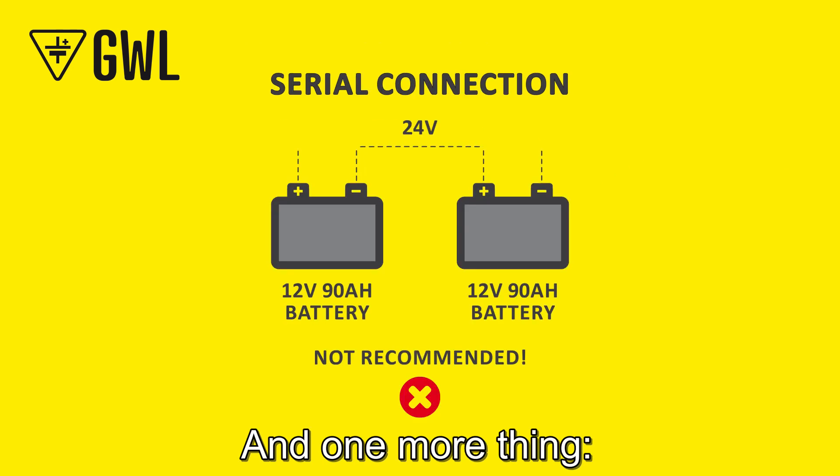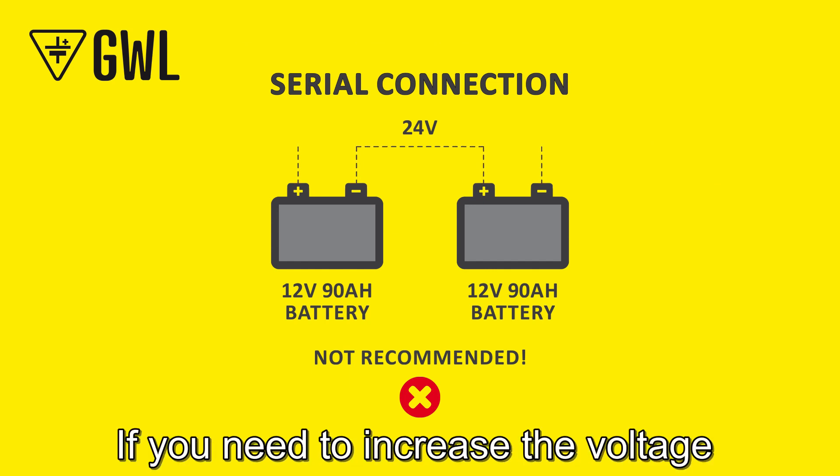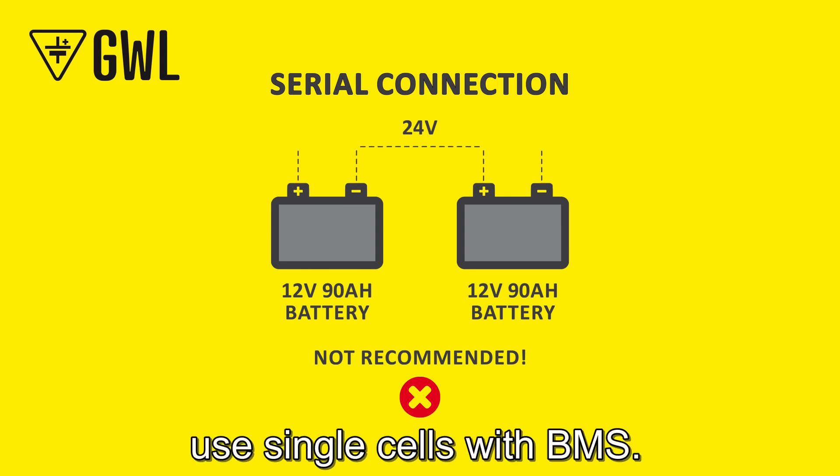One more thing: we don't recommend operation in serial connection. If you need to increase the voltage to 24 or more volts, use single cells with a BMS.